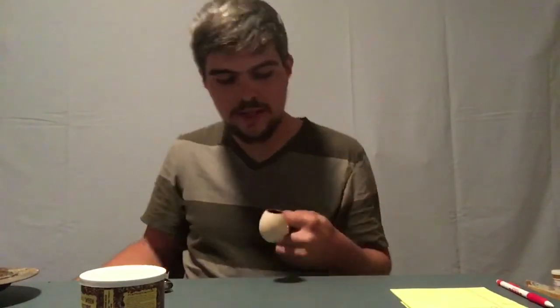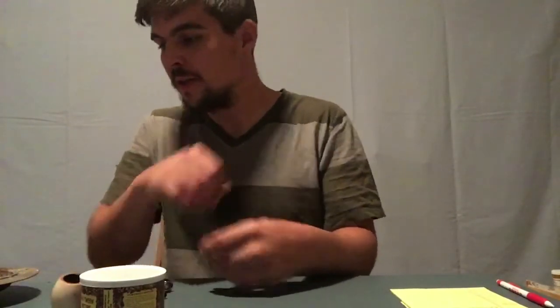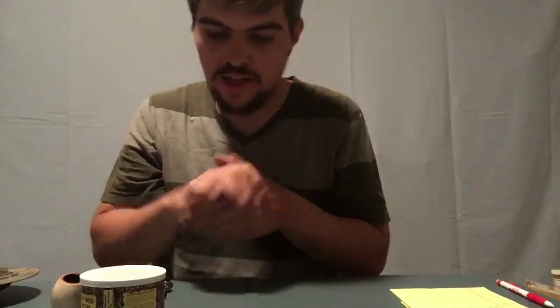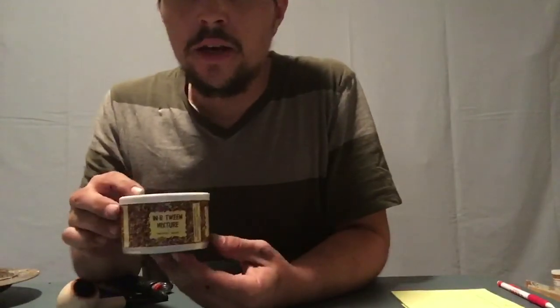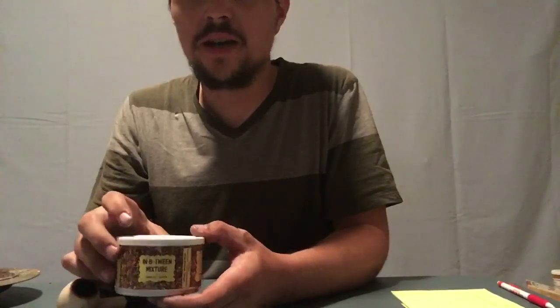This bowl is done, as well as the review. I hope you guys enjoyed it and have a good idea of what's in this tin and what the In Between Mixture is about. Hope you guys have a good day — enjoy the rest of your week, and until next time, treetop piper over and out.